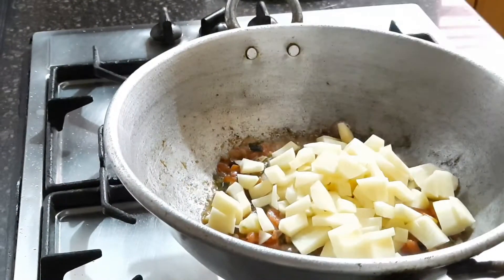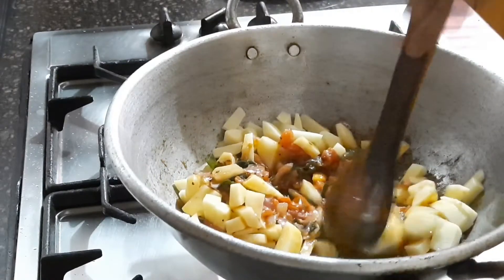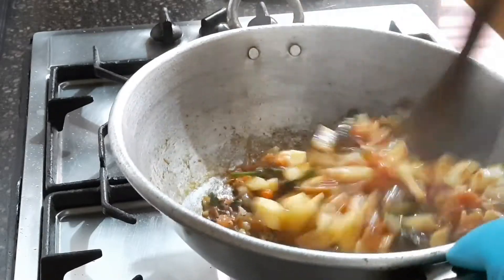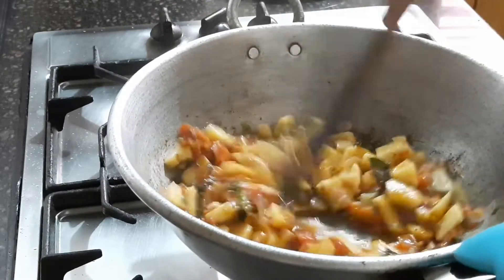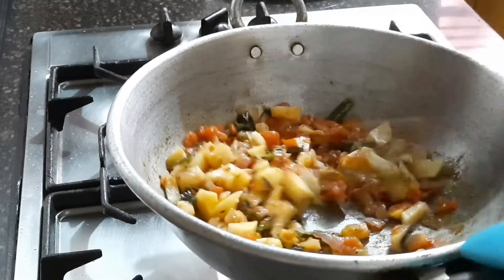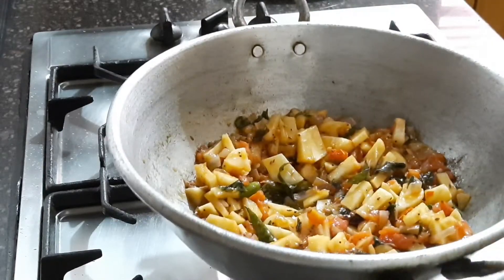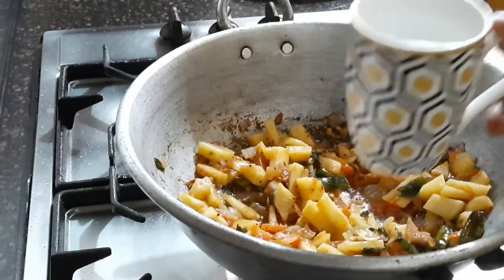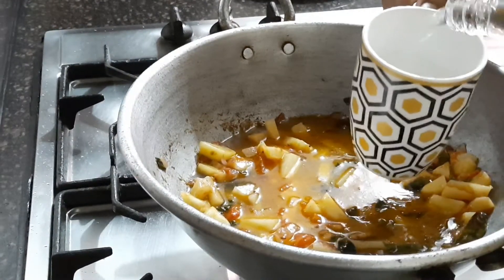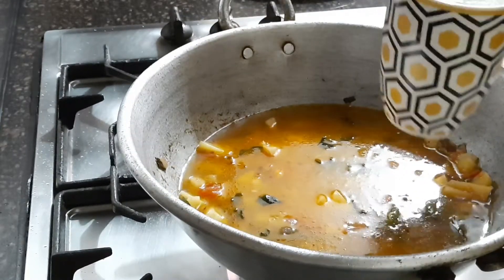Now I added one cup of potatoes. I really love upma — every bite with a potato piece is awesome! Stir well. If you want, you can also add coriander leaves, carrots, peas, or any vegetables you like.